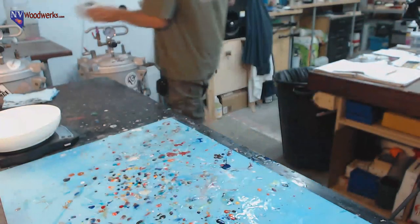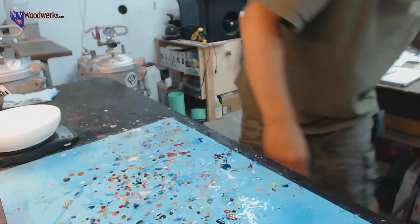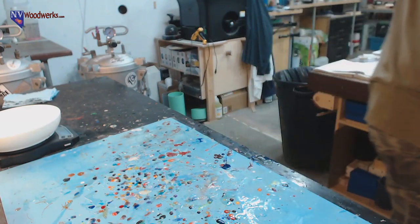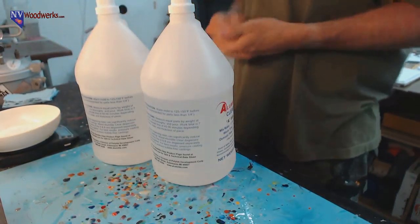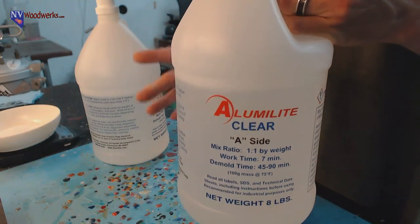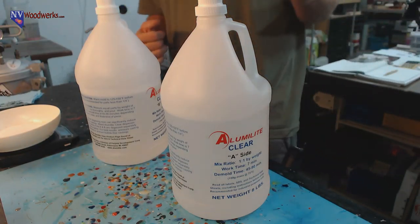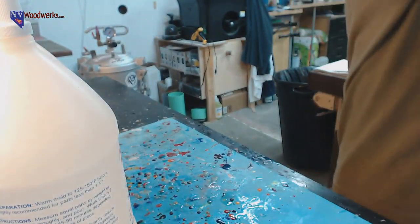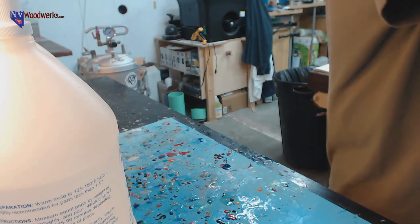I'm going to toss these guys in the oven - I've got it already warmed up a bit. For resin today I'm using Alumilite Clear regular set. The nice thing is I'll be able to pull this out before I leave the shop today. This stuff has technically a five-to-seven minute working time, but it's 81 degrees in the shop right now. I anticipate I really want to get it poured around the four-minute mark.